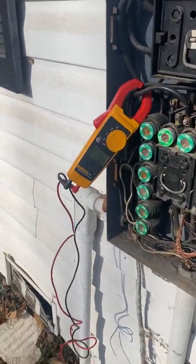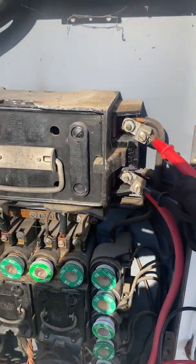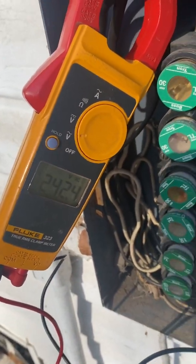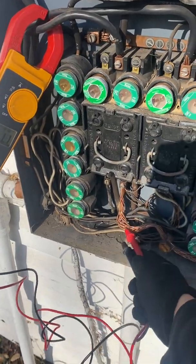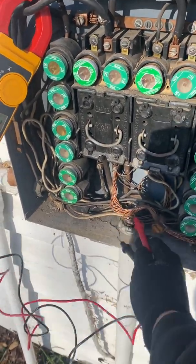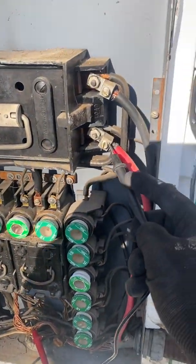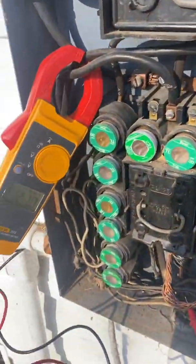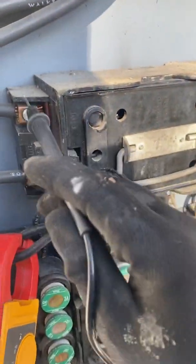Then you'll take your meter and check in between the two lugs — you'll see you've got 240 volts. Between ground and each one of those lugs you should have 120. So this lug here: 120, this lug here: 120. This is the line side, right here before the fuses.